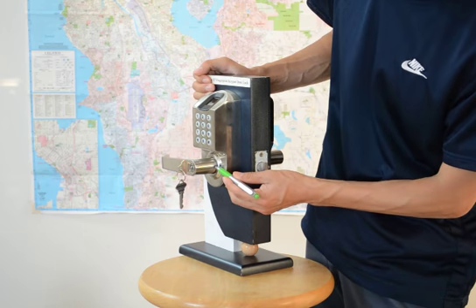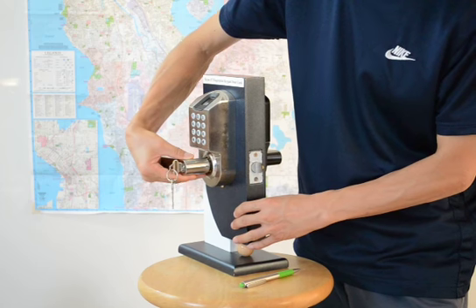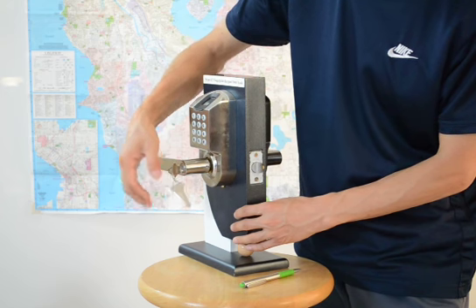Use a pen to push the pin in. Pull out the lever about a half inch, then turn the key clockwise 180 degrees.